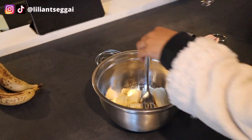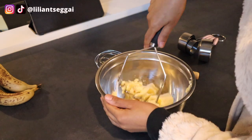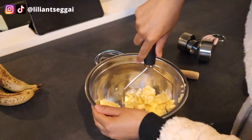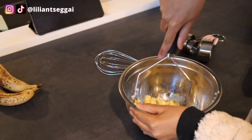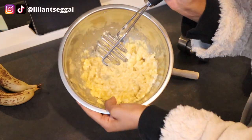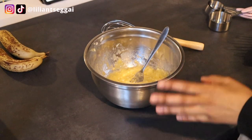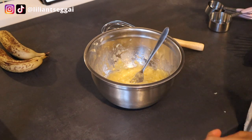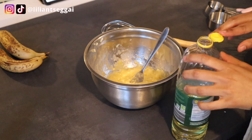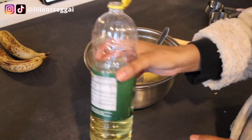I'm going to use this tool — I think it's easier because the bananas are still a bit hard. I don't want big chunks of banana in there so I'm trying to mash it up as much as possible. The recipe calls for a third cup of neutral oil, so I'm going to use sunflower oil. It also says you can use vegan butter, coconut oil, or applesauce, but I'm just going to use sunflower oil.